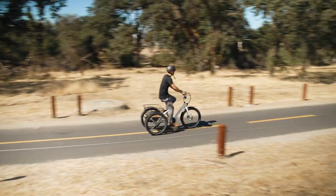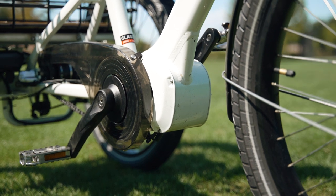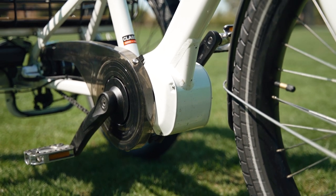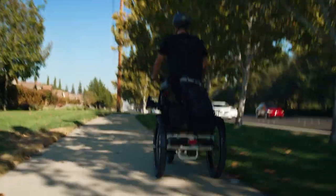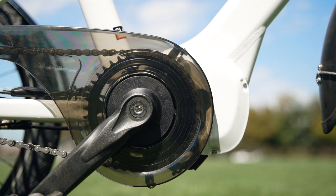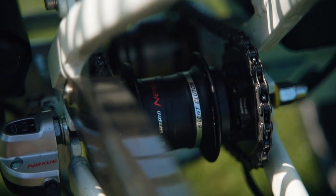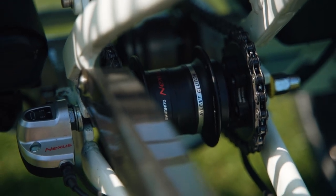Even when starting from a dead stop in the lowest gear, the Compass has more than enough acceleration, and it pulled a total of 260 pounds up to 9% grades on our trail with absolute ease — that's extremely impressive. This is the beauty of mid-drives: unlike hub drives, they are able to leverage the gearing to maximize both torque and speed.